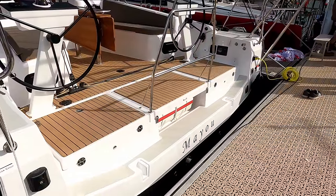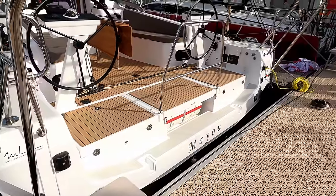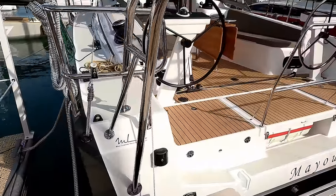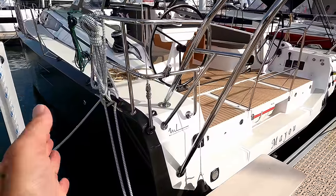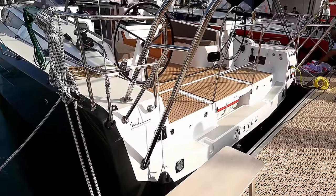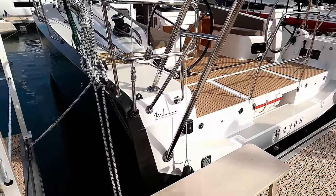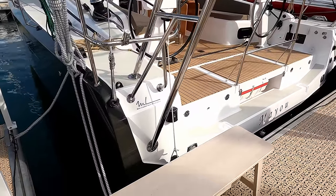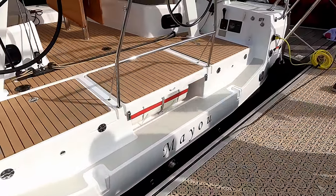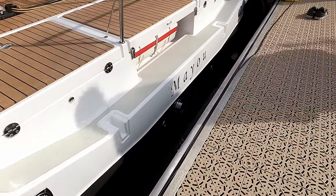As you know, if you're new here on the channel, RM are a Mark Lombard yacht design, so great pedigree. They are made with a marine ply and then have the gel coat, resin, GRP, however you want to call it. Good discussion in the comments below. It's then added to keep the boats light, structurally strong and pretty fast.